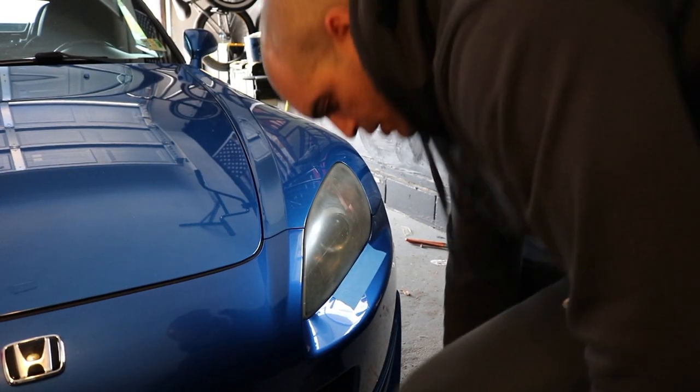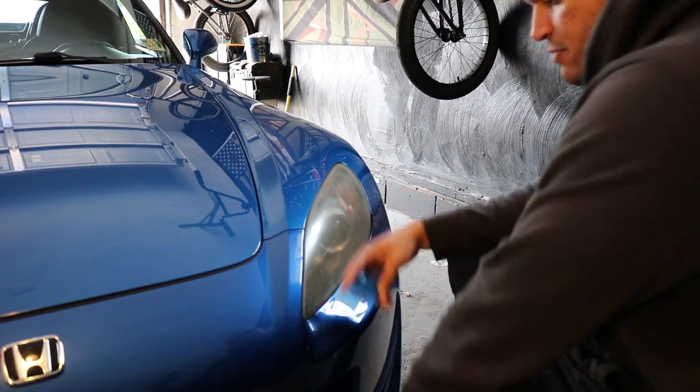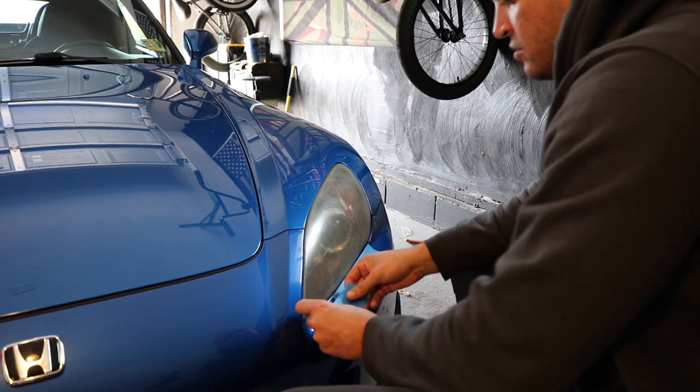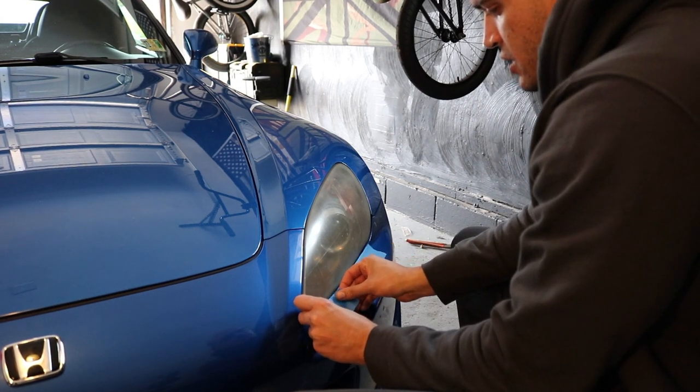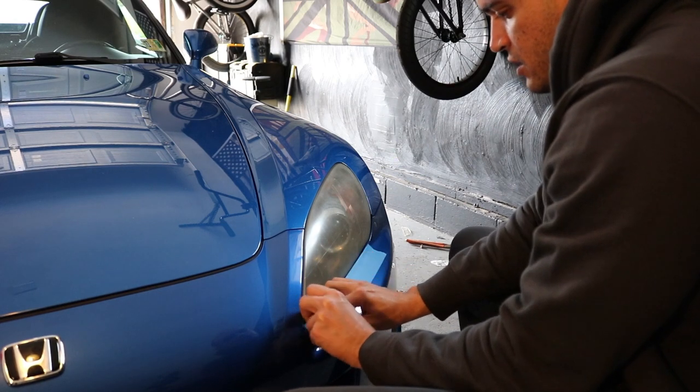Alright, so we're doing both sides right now. The first step is to tape off along the paint so you don't scratch the paint while you're grinding the headlight down.